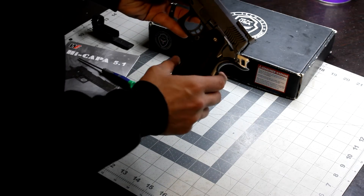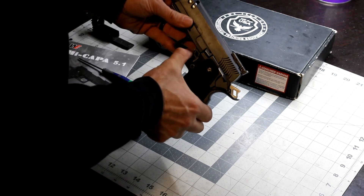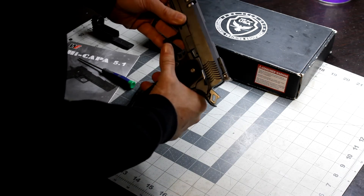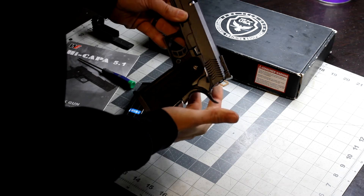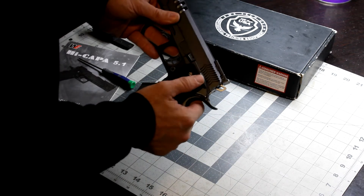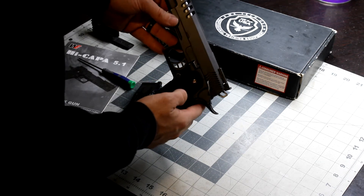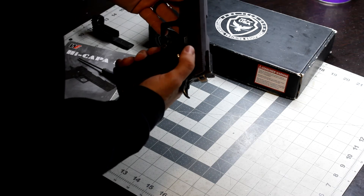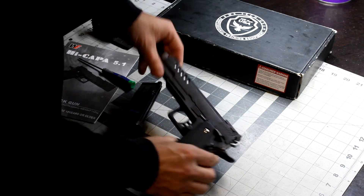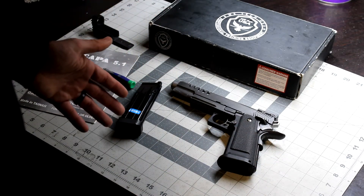The grip safety does work. If I pull the hammer back I can't pull the trigger, but if I grip the handle and pull the trigger then it works. On this WE it works really well. Along with the safety, it holds itself up pretty well — you've got to give it a little bit of effort to take it off safety. Beautiful trigger — love the trigger in this thing.